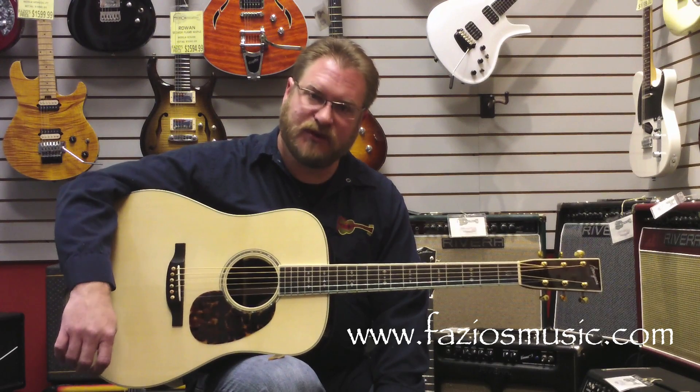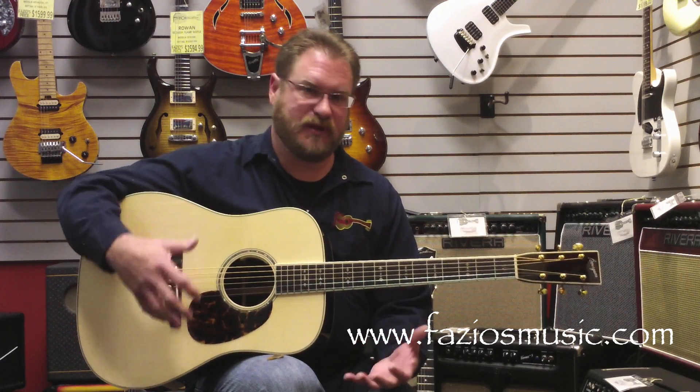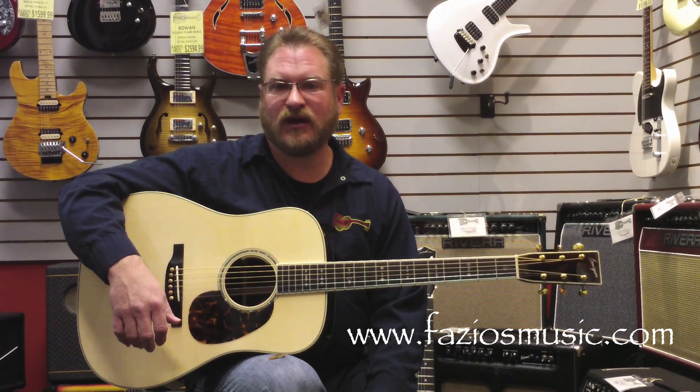This happens to be a Dana Bourgeois D150 Brazilian. So this is Dana's best Brazilian, his best Adirondack tops, and just one of the most elegant guitars.